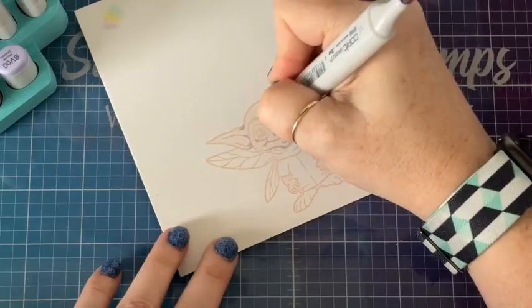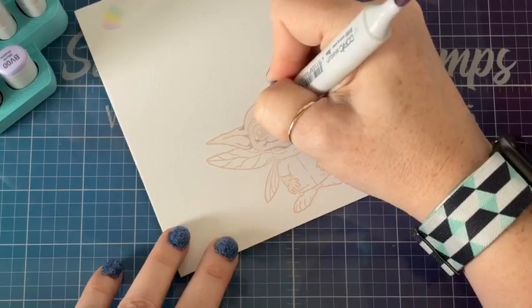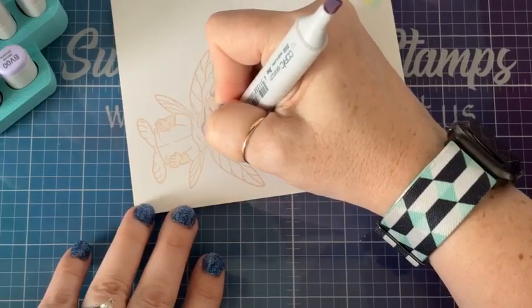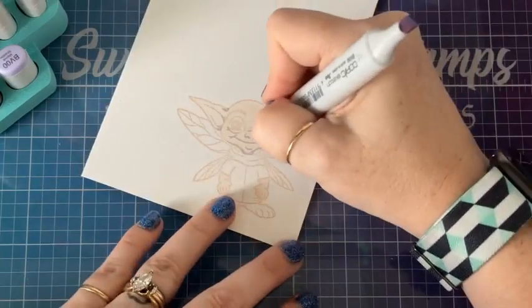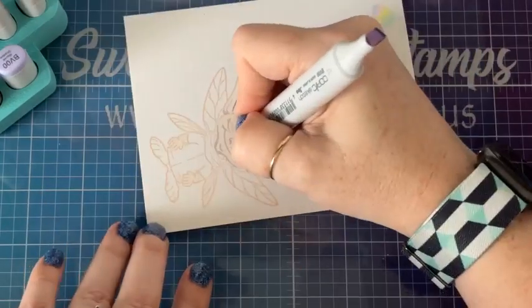I noticed once that a lot of photography images have kind of purple shadows to them — and that's what inspired me to make this skin tone. I think it will be great for this little pixie dude because he is just so stinking cute. We can make him look a little bit more effeminate if we want — add eyelashes and such. It's up to us.